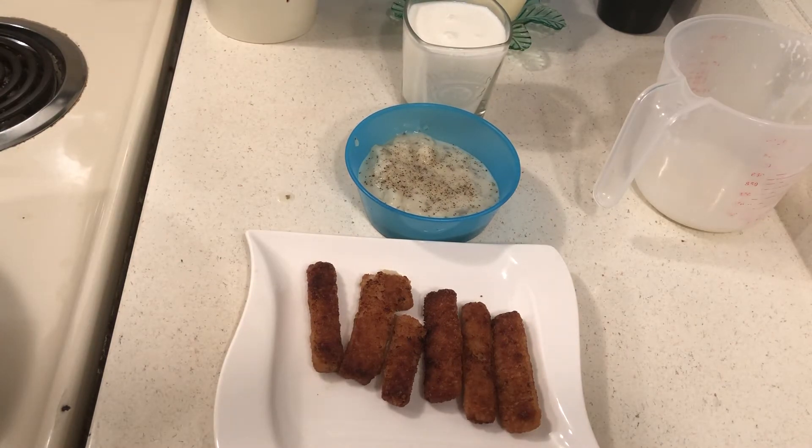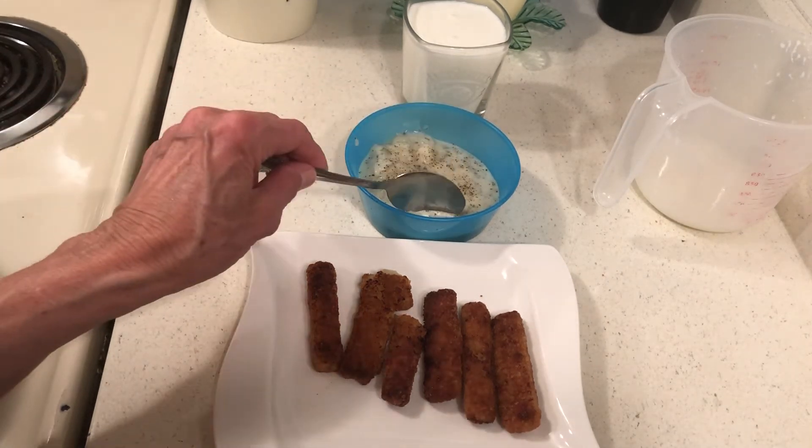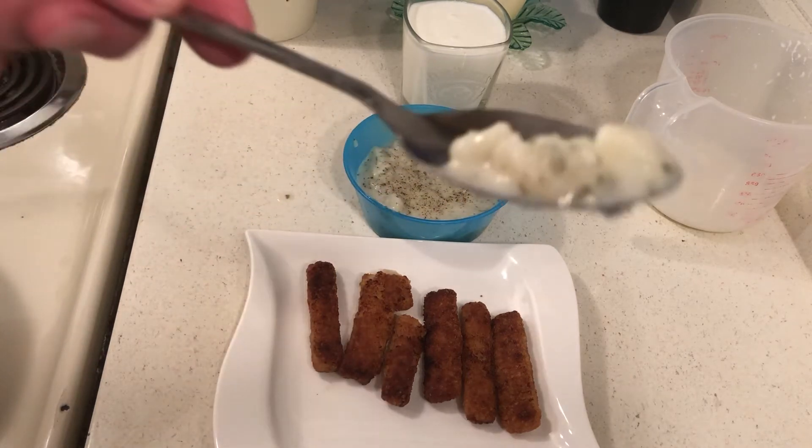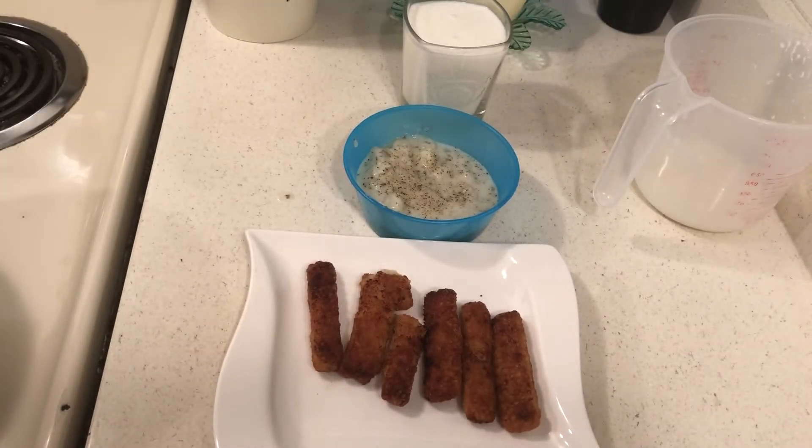Now let me taste this potato soup and I will tell you if it tastes good. I love it — I mean, you can't mess this stuff up. This is like one of those things, why would you buy it? It's cheap. I stockpile five pounds of potatoes and five pounds sweet potatoes, rice and beans.